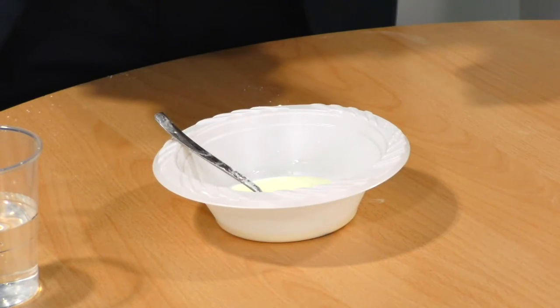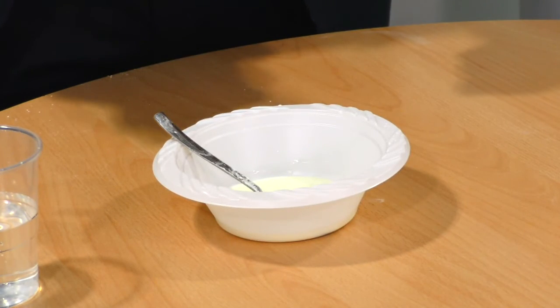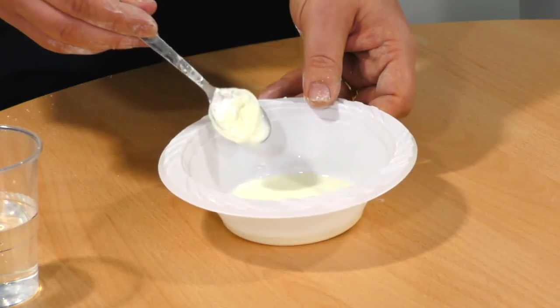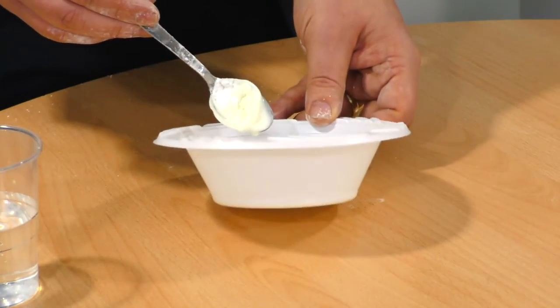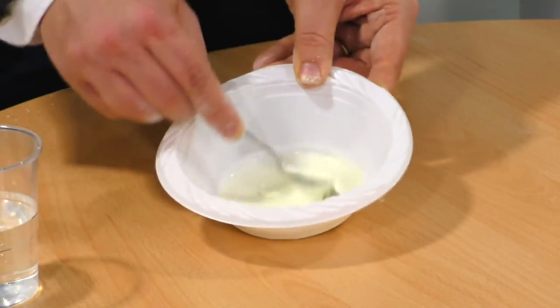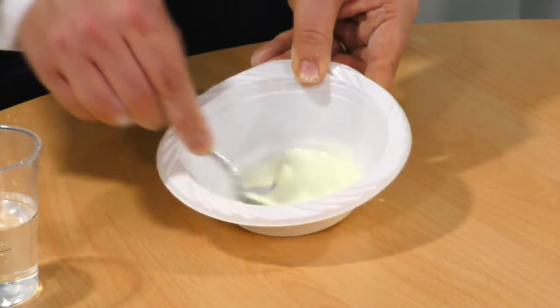You may find you need to add more cornflour or more water as you are mixing it up, but the effects are very noticeable as you stir it. For example, if you move the bowl very gently you can see that it is still a liquid, but as soon as I apply any force and try to stir it, it becomes almost solid.